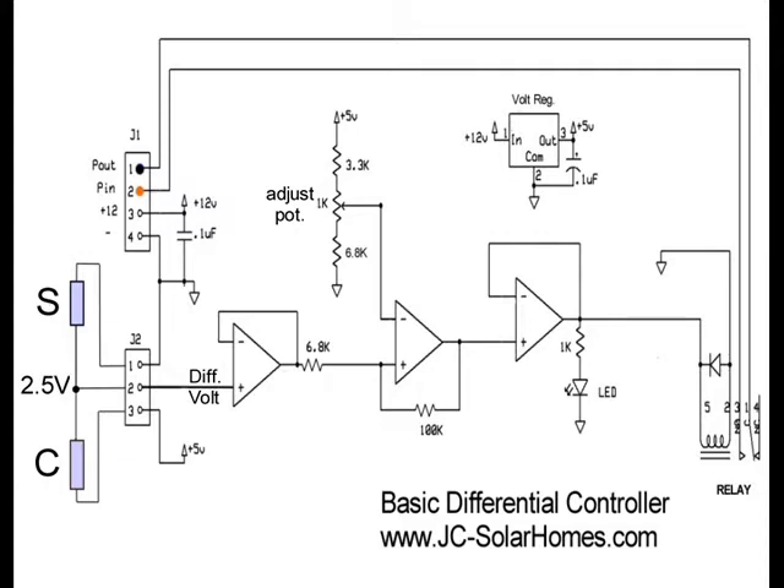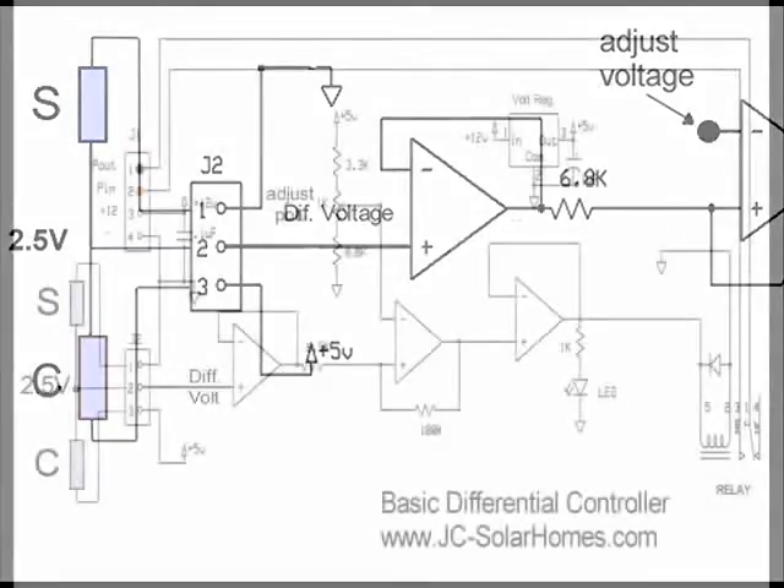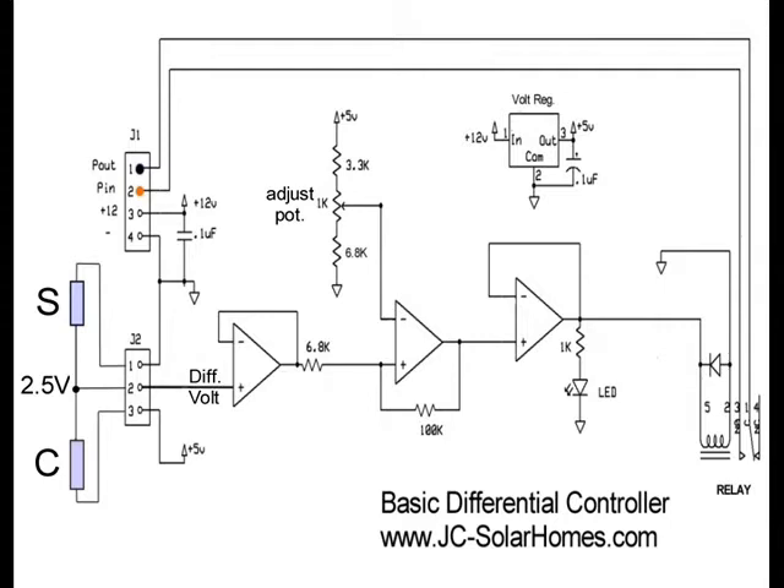If the input differential voltage is a little higher than the selected voltage, the op-amp is activated and the relay is turned on. In this illustration, the collector and storage tank are at the same temperature. Notice that the input differential is 2.5 volts and the pump is off. Let's now raise the collector temperature. The collector is now 8 degrees higher than the storage temperature, and the differential input is 3.0 volts, but the pump is still off. When the differential voltage reaches 3.5 volts, the relay is activated and the pump turns on. But how long will it stay on? A cloud blocks the sun and the collector begins to cool.